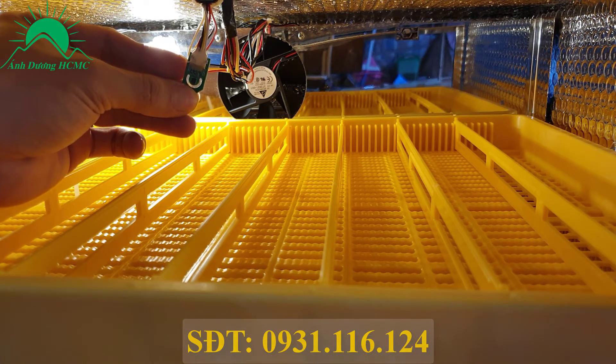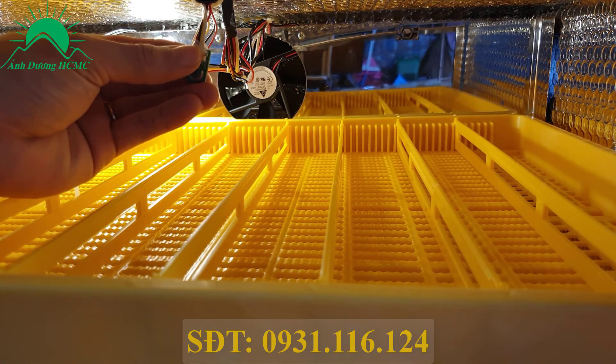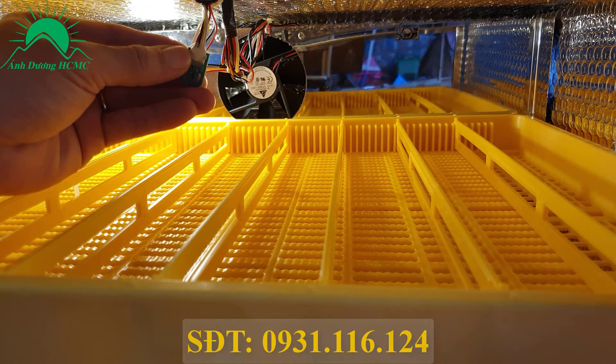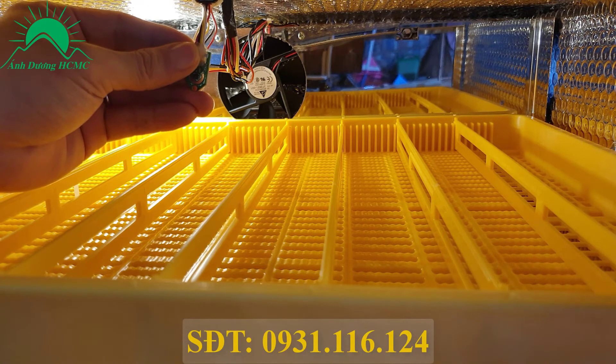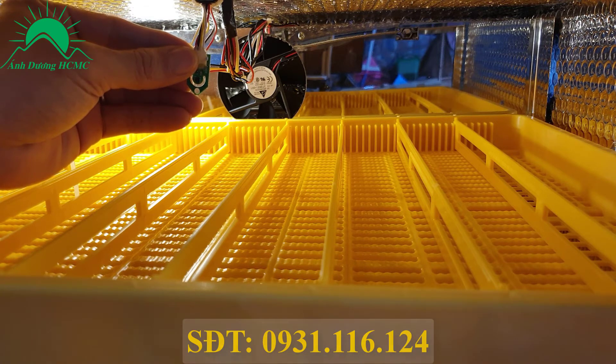Khi cảm biến này bị lỗi thì máy sẽ không gia nhiệt nữa. Bà con lưu ý đây chính là cái giắc cắm màu trắng ở đây - nó sẽ có 2 lỗi xảy ra. Một là nó lỏng cái giắc cắm này. Giắc cắm này chúng tôi đã đổ keo rồi nên khá chắc chắn, nếu không va chạm quá mạnh thì sẽ không ảnh hưởng gì. Nhưng nếu có trường hợp bị lỗi thì bóc lớp keo ra, rút ra cắm lại bình thường để kiểm tra. Nếu ok thì thôi, nếu không ok thì liên hệ ngay với nhà sản xuất.